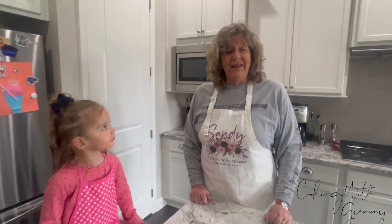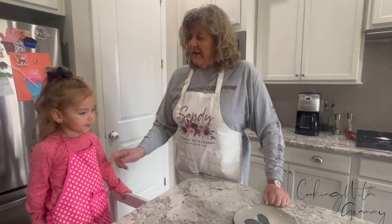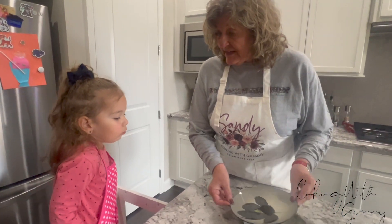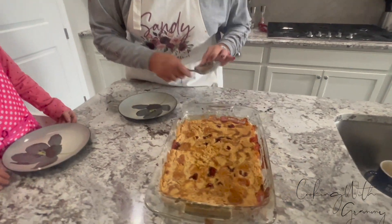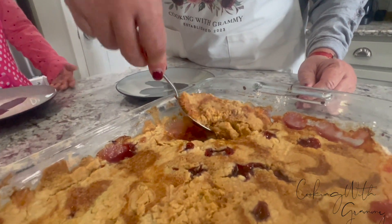Hey there, we're back. It actually took about 50 to 60 minutes to cook. We took it out of the oven. We've had a bath and we've learned the importance of wearing an apron, so now we both have our aprons on. Are you ready for some cake, Caroline? You ready to taste it? Here we go, it's cooled off. We're going to cut into it and see if it's got this cobbler consistency.